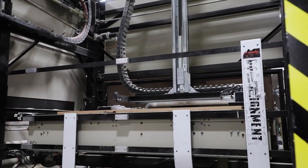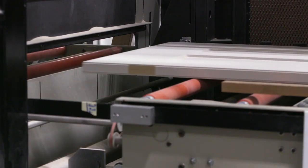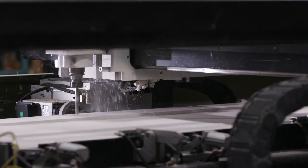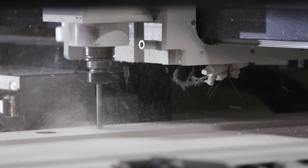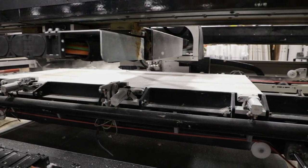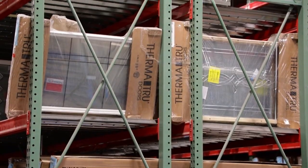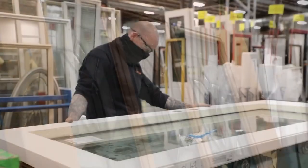In the next step, our door heads over to the CNC machine. Our state-of-the-art CNC is programmed to cut the door slab for the hardware and glass. If additional door glass is requested, the CNC would cut holes for that as well. Glass can vary from clear or privacy glass to intricate decorative light patterns with textured and colored glass designs.